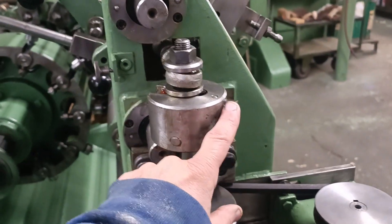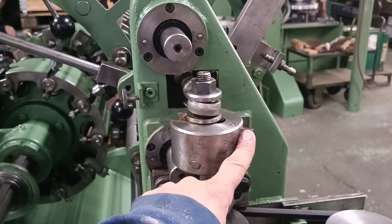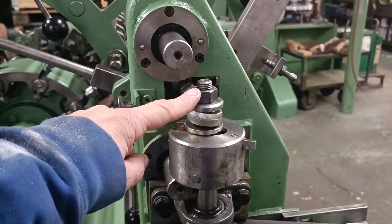When you have selected the position of this eccentric, do not forget to screw again that one.